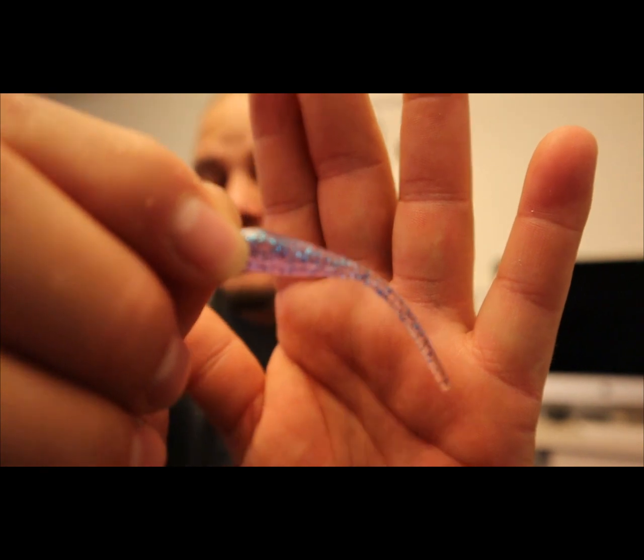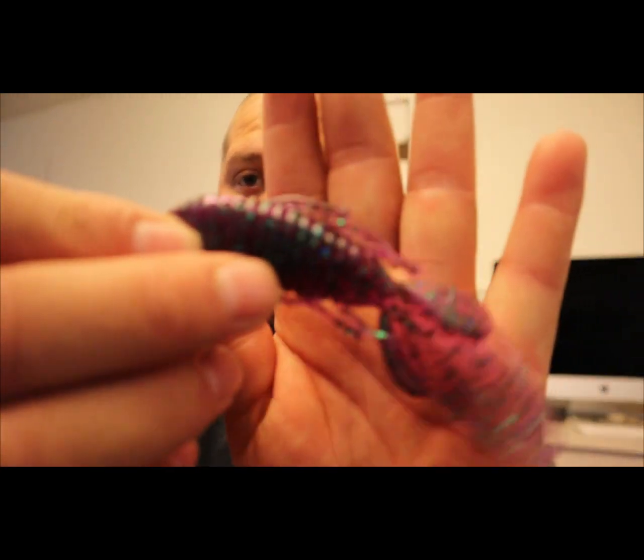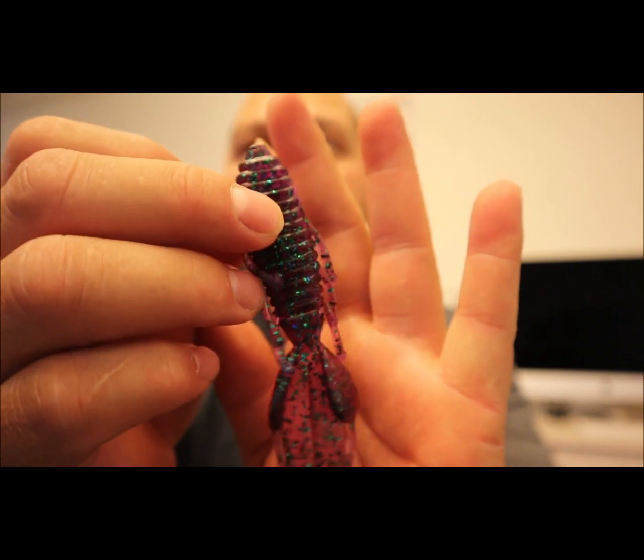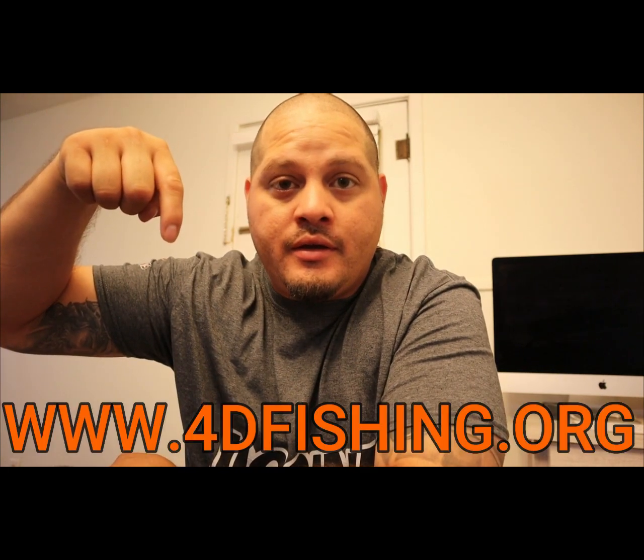That is a sweet color — good job on those colors. And then this is the soft plastic that he has. He will be selling these soft plastics in different colors. All you have to do is go to the website — I'll have the link up on screen and down in the description below. If you want to go check him out, make sure you do.